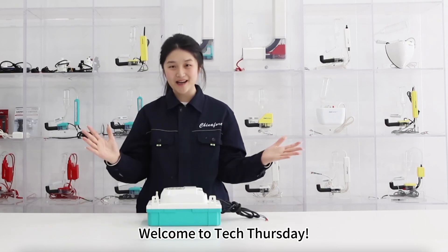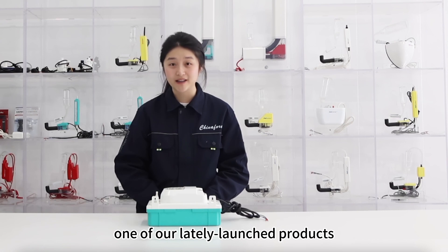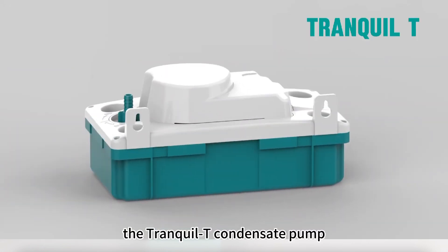Hi everyone, I'm Diana from China4. Welcome to Tech Thursday. Today I'm going to talk about one of our lately launched products, the Crumpled T condensate pump.